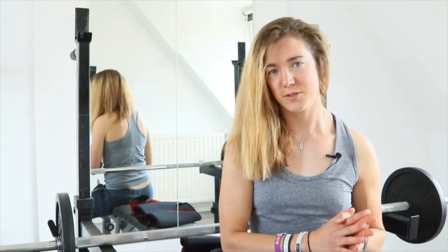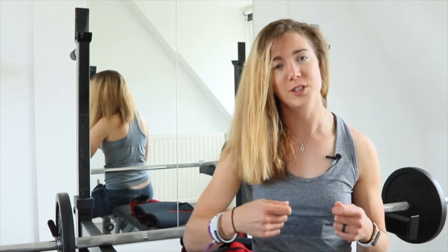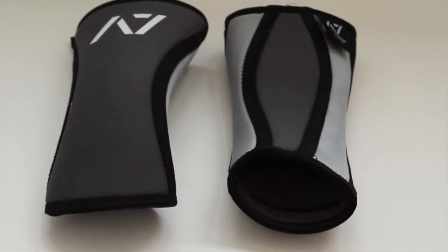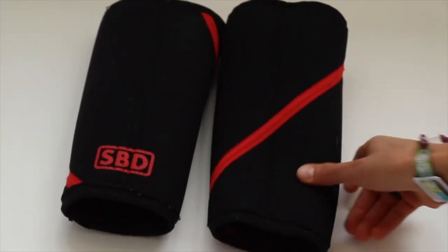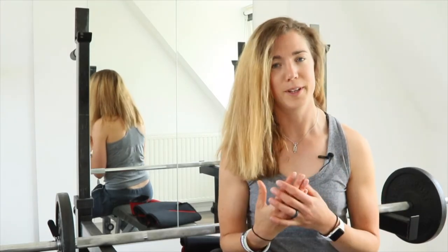You can use sleeves for raw powerlifting, whereas wraps — which are a stiff material band you wrap around your knee really tight — are used for equipped powerlifting. The ones I'll be comparing are the two I got from A7 and the SBD sleeves. I'll compare them to the SBDs because a lot of people wear them and I've been using them for around two years, so I really got a good feel with them.